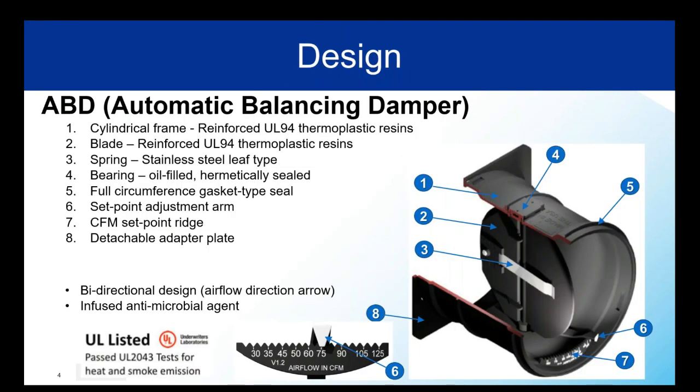Looking at the overall design, the main body and blade are made of a reinforced thermoplastic resin, which means it's heavy duty, doesn't crack very easily, and has a decent temperature range. The blade itself is actually made of two blades — a fixed stator blade and a movable blade. The stainless steel spring, item number three, is attached to it and applies the necessary tension to hold the movable blade at the targeted airflow.